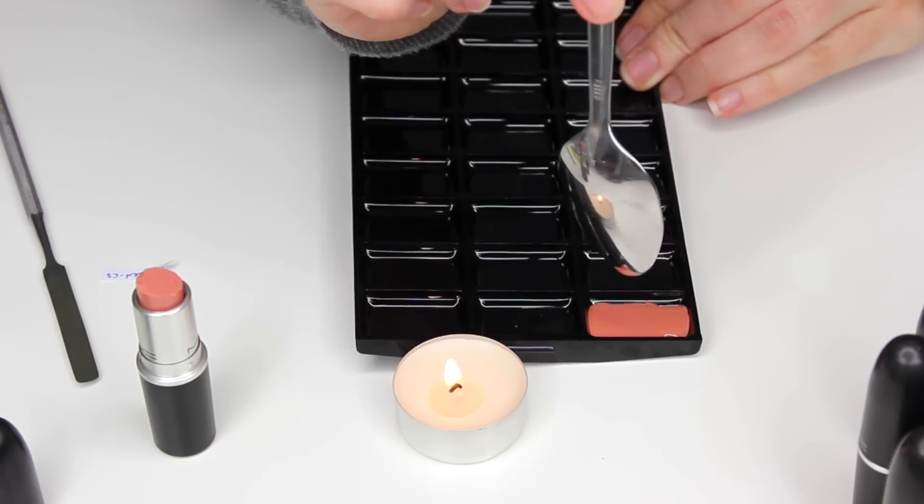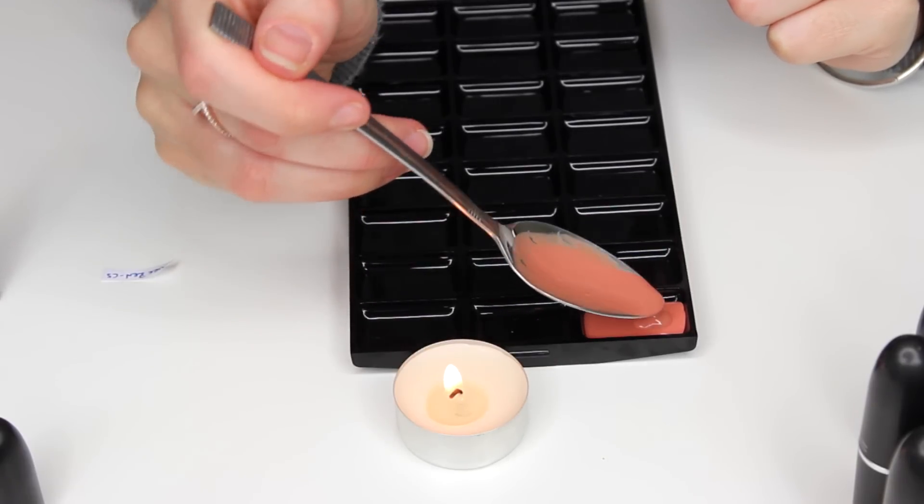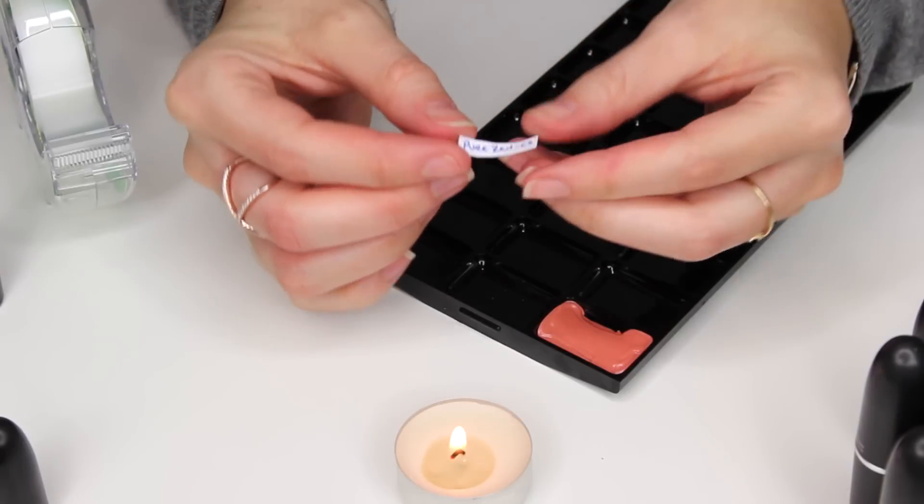Once the lipstick has melted you can pour it into one of the empty slots. If it's not quite reached the top you can melt a little bit more of the lipstick from the tube into the spoon and then just pour that on top — it sets really quickly.